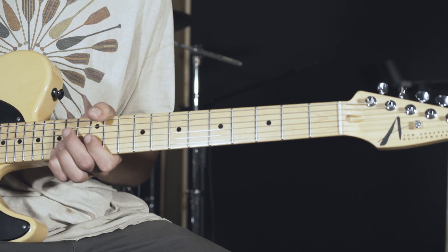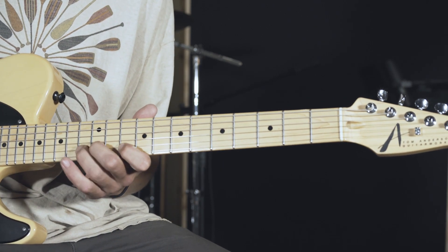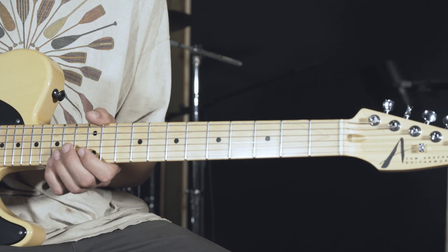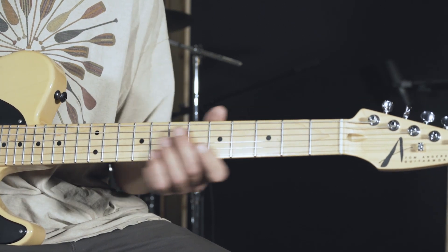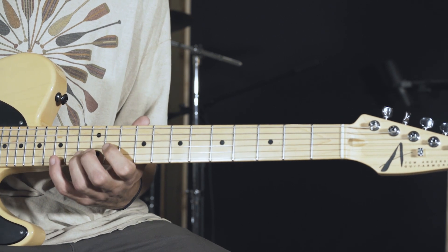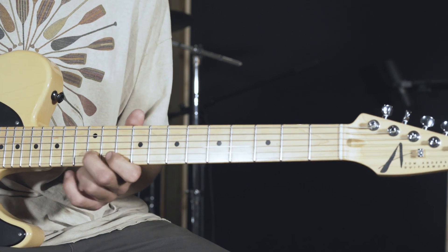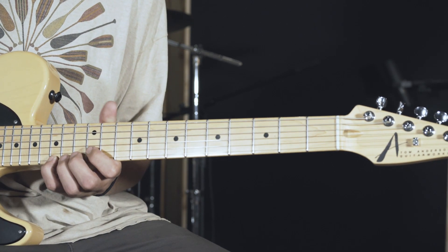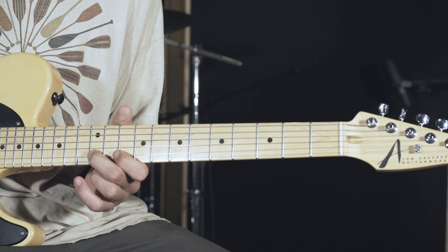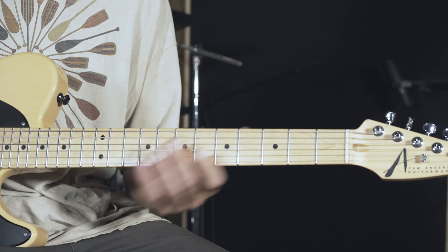And then we're going to go right up to the 15th fret of the E string, which is your G. So we're just going to do a walk down from there — 15th, 14th, and the 12th, which is your G, F sharp, and to your E. Pretty simple. That's basically the whole thing right there. And that's it for right in between there.